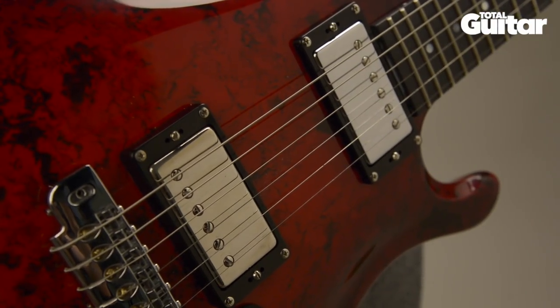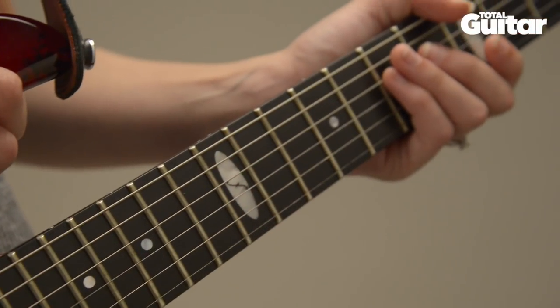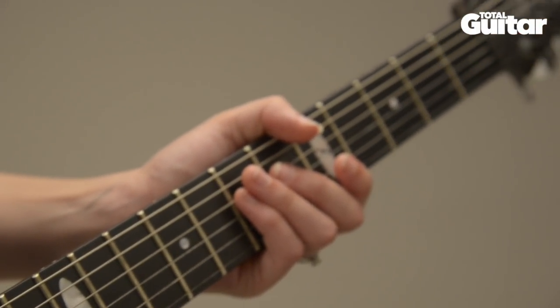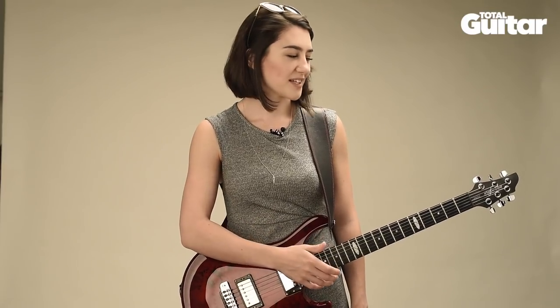I pretty much always use this electric guitar live over my other electrics. I really like my Fender Telecaster — I've got an American Standard — but it hasn't been set up for such a long time because this guitar just feels perfect for me. It's just been in a room getting dusty while this is the one that comes out and gets the limelight.